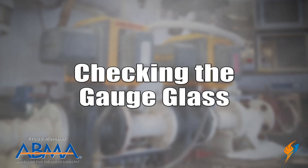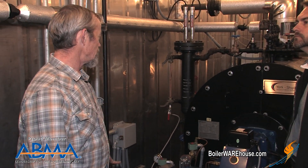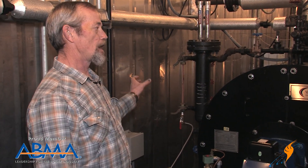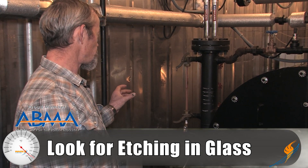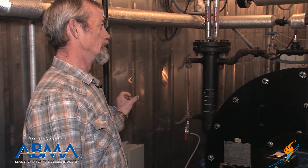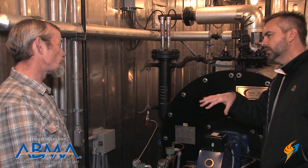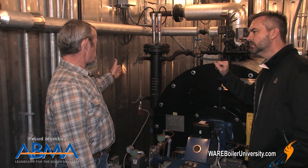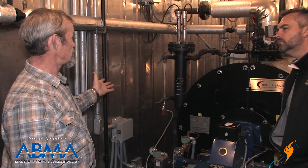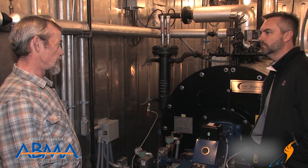Let's move next to the gauge glass. Daily, you're typically going to look at it to make sure it's not leaking. Weekly, you need to take a closer look at the glass and make sure it's not getting etched. Etching will happen inside of it strictly from steam erosion. When it gets etched, it'll get cloudy in the area where it's etched — it won't be clear. If it gets cloudy, it's etched and thinning out, so it needs to be replaced. That's your visual image of how much water is in the boiler. If it's etched, you can't see it, and then it could blow out and cause problems with your controls — plus it's a safety hazard in the boiler room.